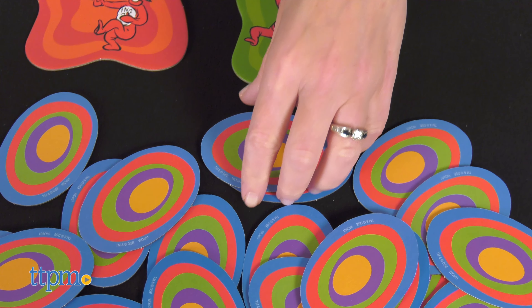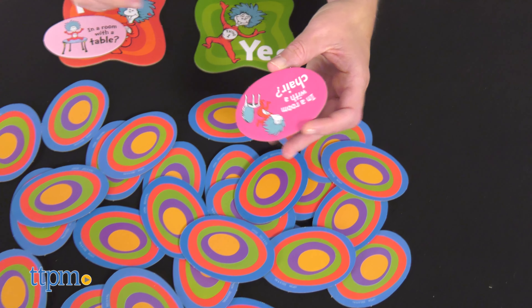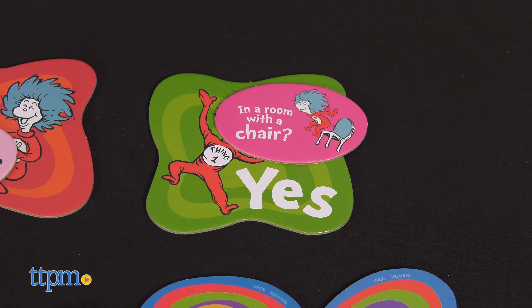The other players take turns flipping over tiles and doing what the tiles say. If you flip a question tile, you ask the hider a question to get a clue about where the things are hiding. The hider answers the question by placing the tile face up next to either the yes tile or the no tile.